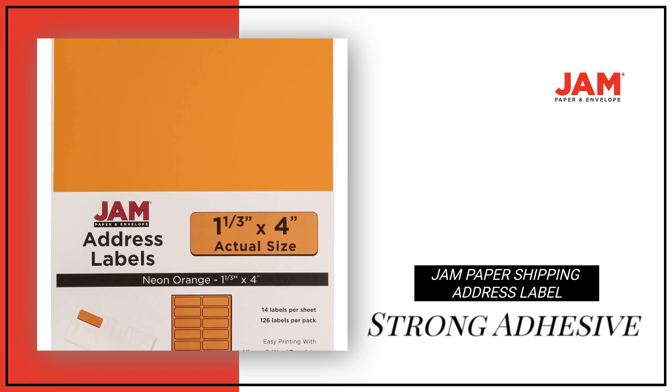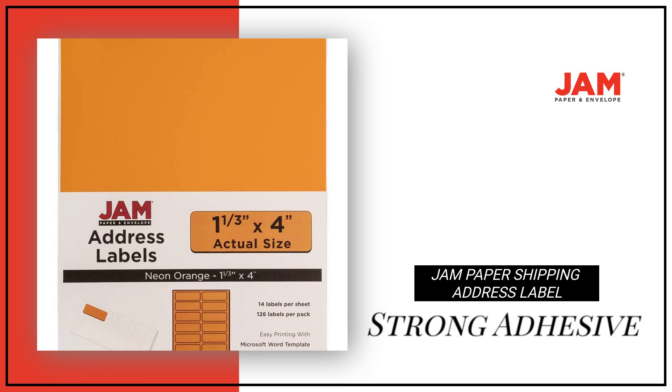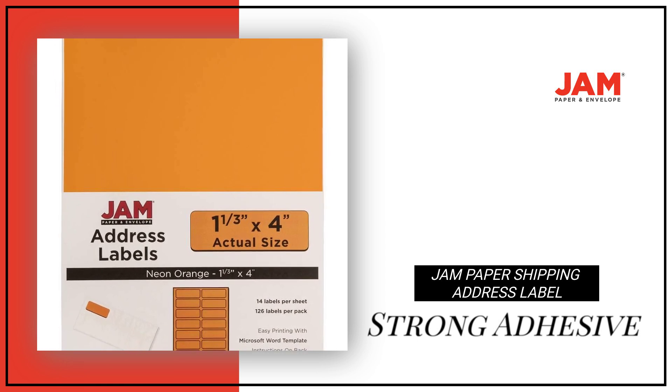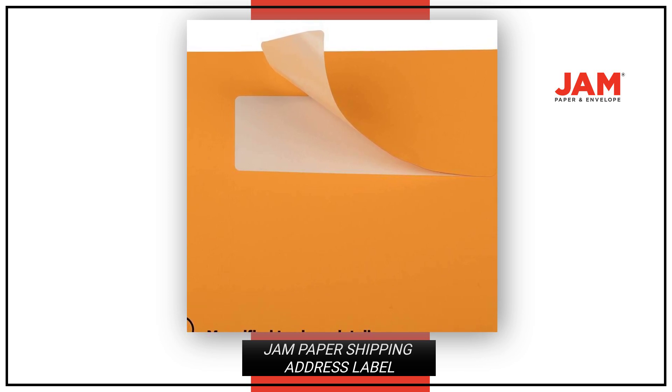Each pack contains 126 labels, with a strong adhesive that is easy to peel off and apply. Printable and easy to use, these labels are printer-friendly and have a smooth finish for a seamless labeling experience.